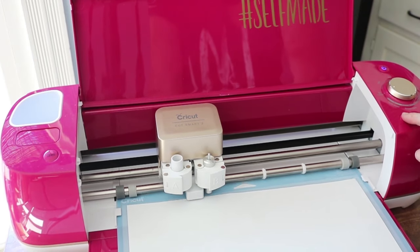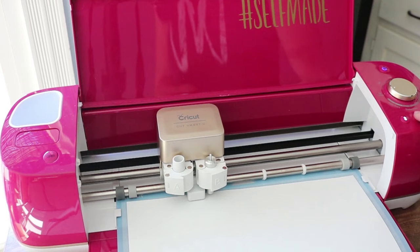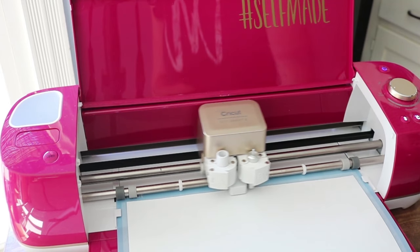Then you put it in your Cricut machine, load your mat, and hit the button to begin cutting.